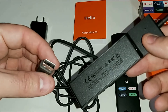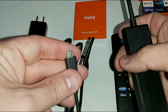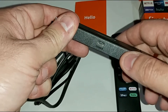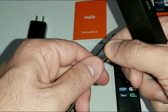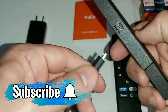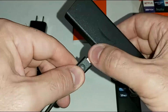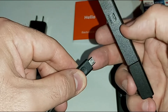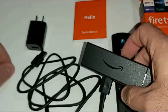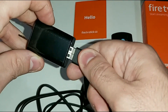The power cable is USB-A on one end and micro USB on the other end. The micro USB plugs into the side of the Amazon Fire Stick Lite in only one way. When looking at the Amazon logo, make sure the logo is facing up and the two prongs of the micro USB are facing down. Go ahead and plug it in nice and snug.